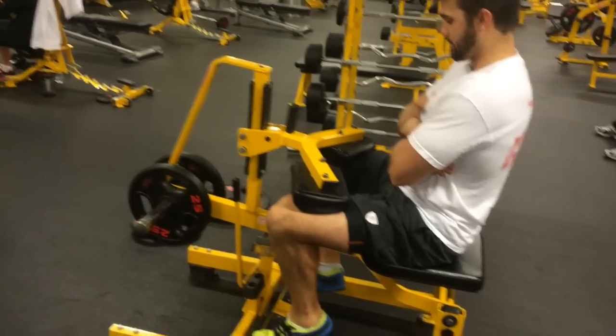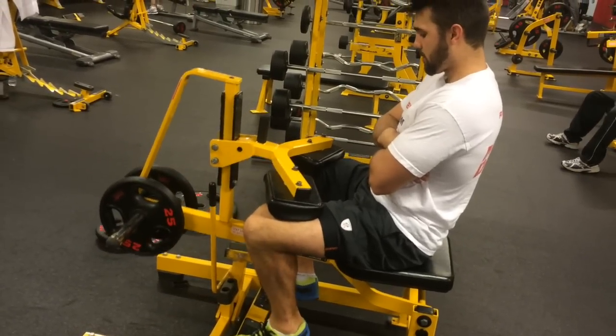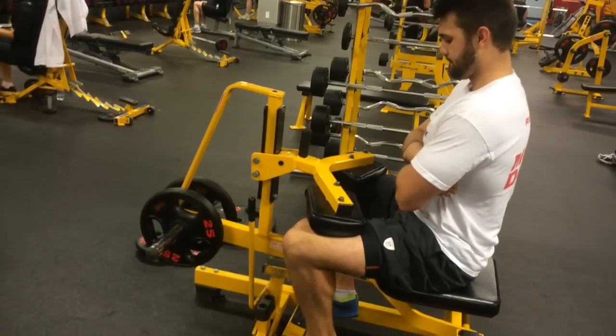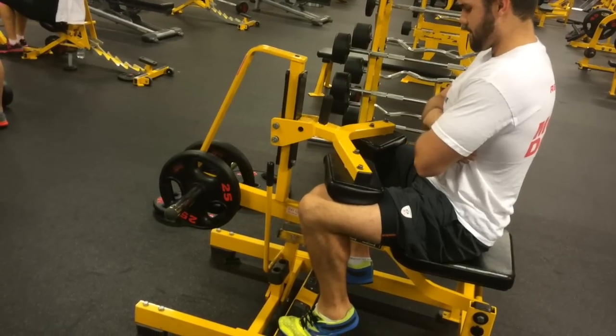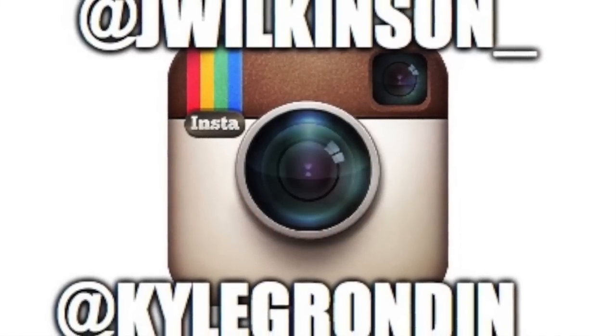People say, why don't I just train heavy if I can do this? Well, poorly paraphrasing Lane Norton and Jeremy Okie — if you guys listen to Physique Science Radio — why work harder if you don't have to, right? It's like if it fits your macros versus clean dieting. So hopefully this opened up your eyes to it. Post any questions you have and I'll try to answer them and post some links. Peace.